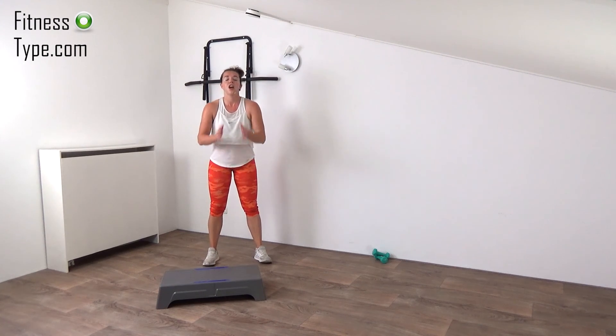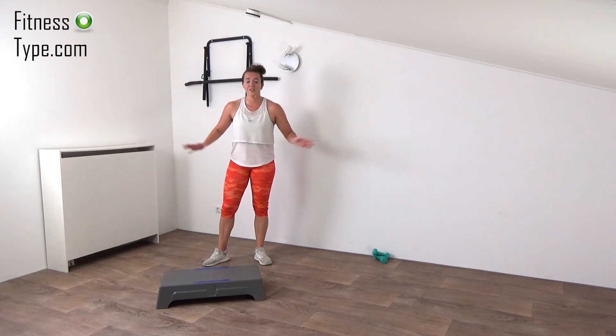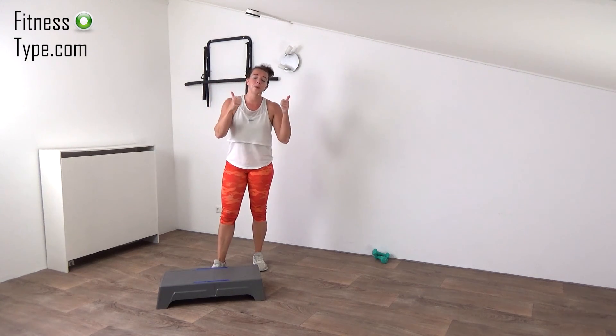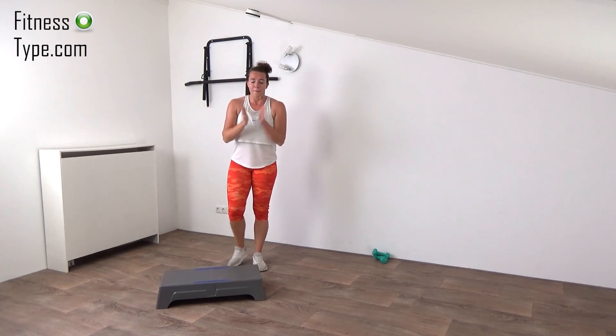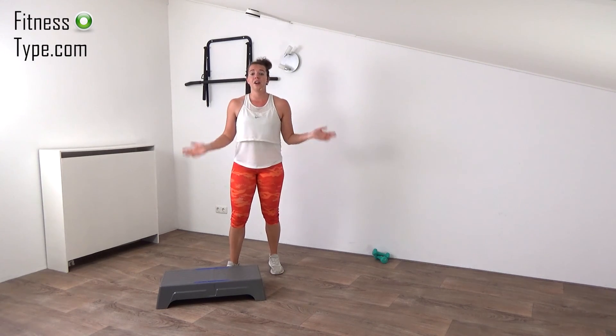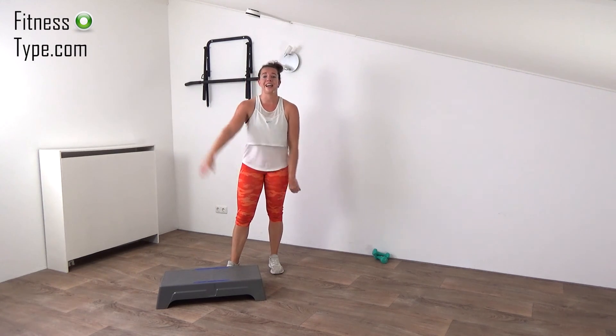That's it! Final shake — releasing the tension, shake out your shoulders. Very well done — you finished this toning cardio steps workout! Give yourself that well-deserved thumbs up, be proud of yourself, and I wish you a great, great day. I hope to see you next time in another workout — bye!